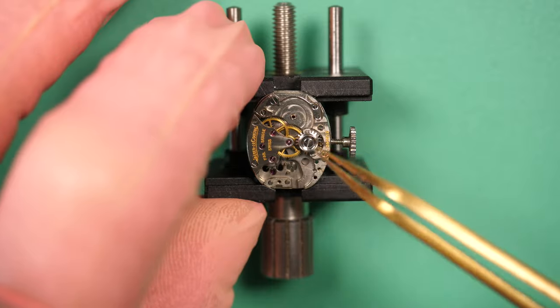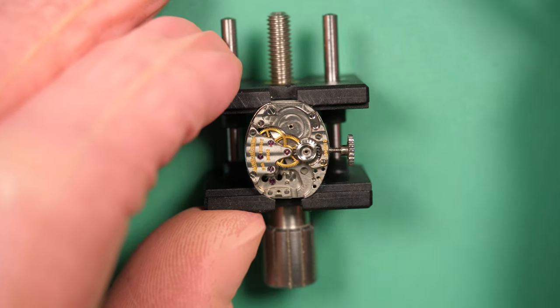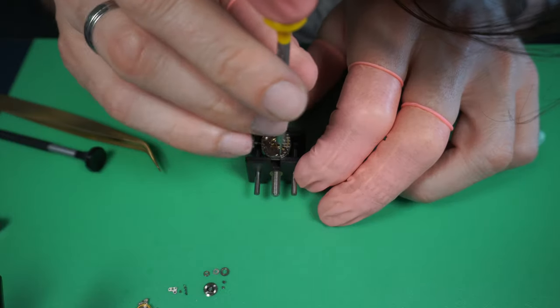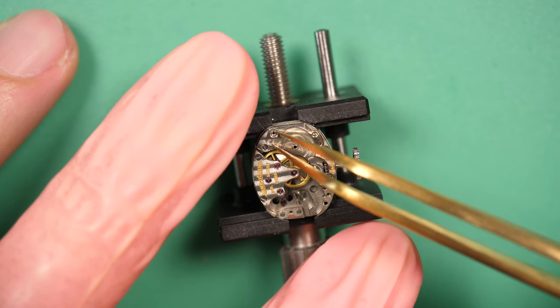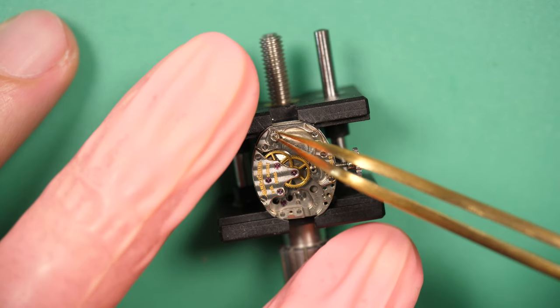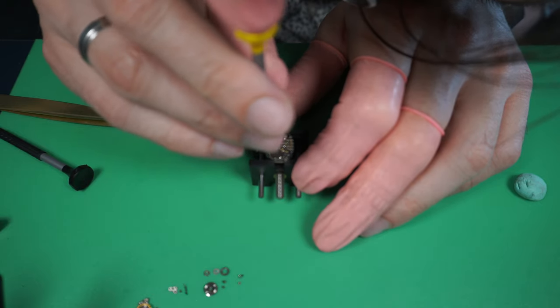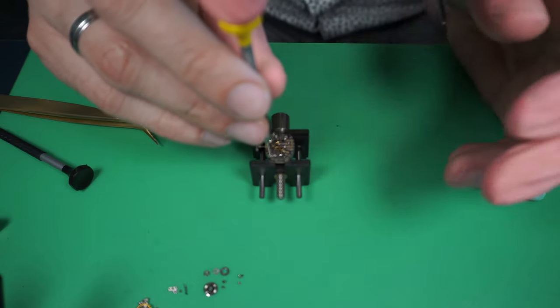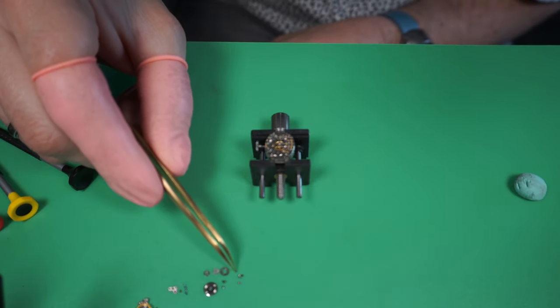The movement reference is written just below the balance assembly — it's a P491. I could not find much information online. It looks like it's quite an old movement; I saw this movement was in production in the 1940s. I'm still amazed by the size of this movement. I don't know, but at the time it was probably one of the smallest manual movements they had on the market.